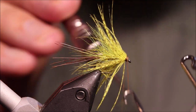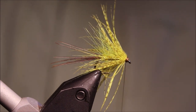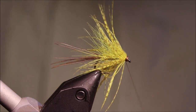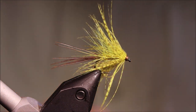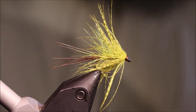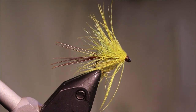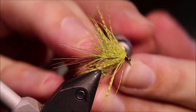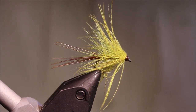Don't catch any fibers in the knot. Tidy that up and make sure it's well seated. Then it's just a case of coming in with some varnish, coating the head — and clear the eye.